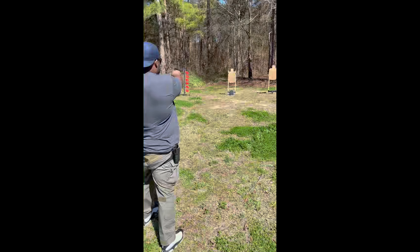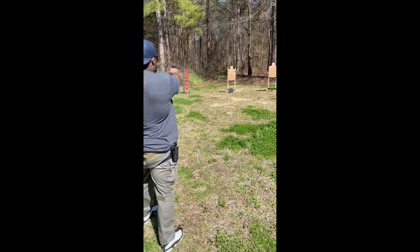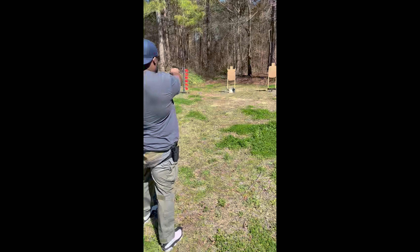So we're out at the range. I've got the plates I used to carry back in the day in Afghanistan around 2004. We're going to see what happens against pistol first, then against 5.56 green tip at a little bit of distance. Five shots, 124 grain ball.